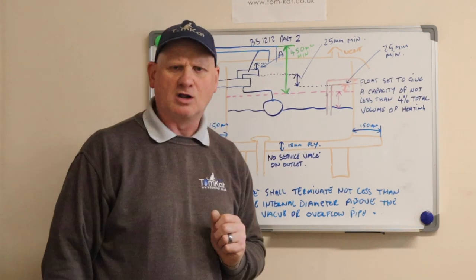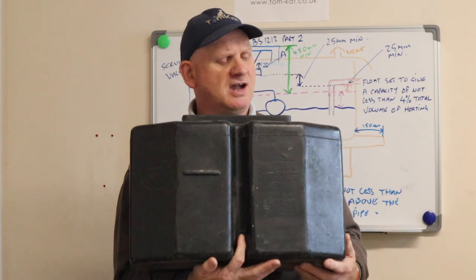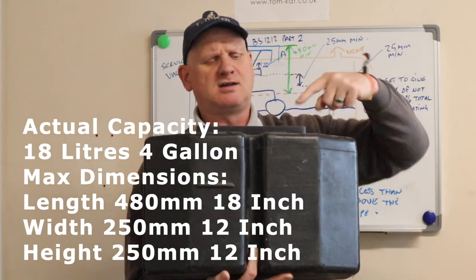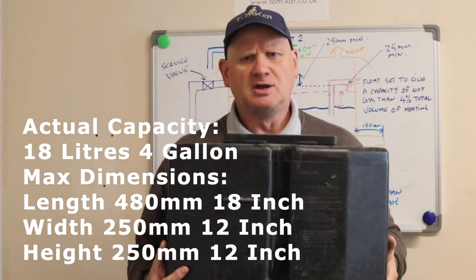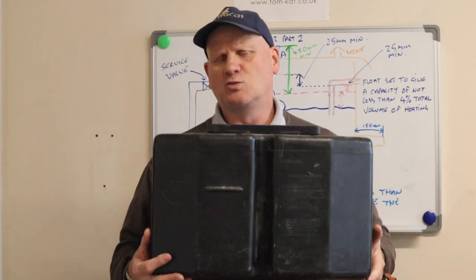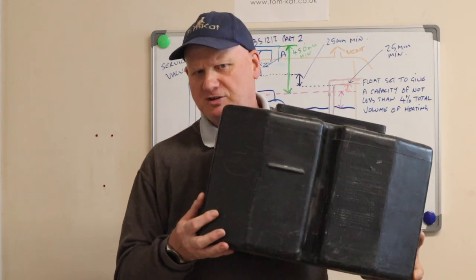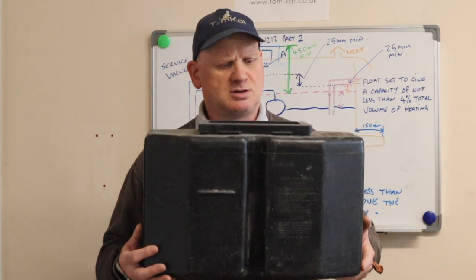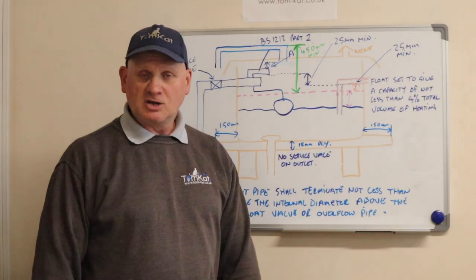This is an F&E system and it's what we call an 18-12-12 system - 18 inches across, 12 inches high and 12 inches wide. It only needs to be a small system because all it's doing is topping up the central heating system. It's not like a feed system for a vented cylinder where you'd be replacing the water all the time. Once you've filled the system, this is only going to top up the central heating system because of evaporation.